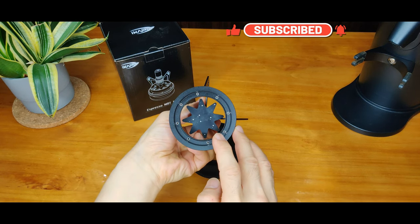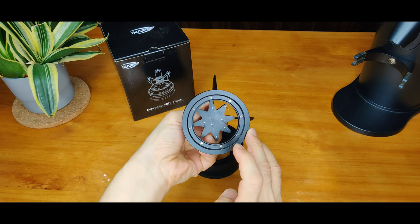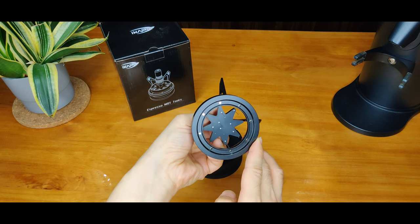There are a total of eight needles, fixed in different positions to break up the coffee ground clumps more evenly and efficiently. Do note that all the needles are not replaceable.